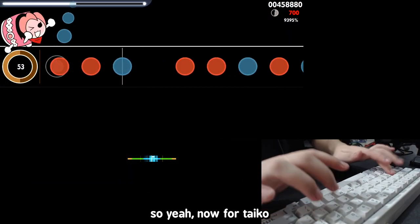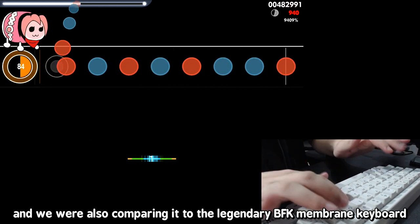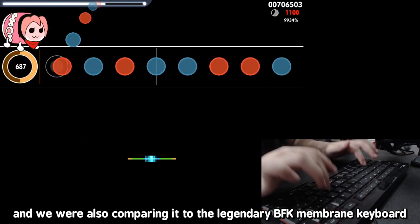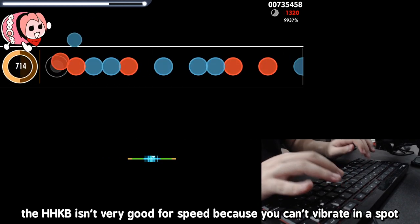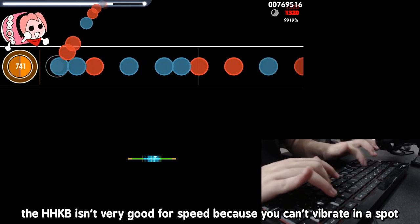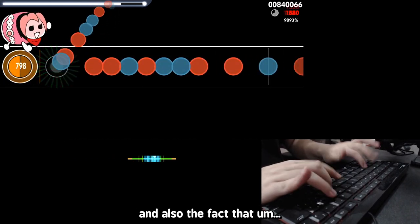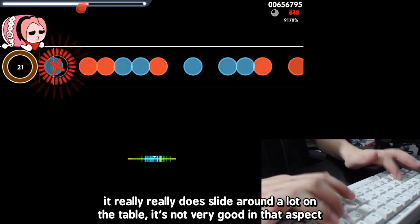Now for Taiko — I got Zeshi to play Osu Taiko for me with this keyboard, and we were also comparing it to the legendary BFK membrane keyboard, a scissor switch membrane keyboard. BFK is still much better. The Happy Hacking Keyboard isn't very good for speed because you can't vibrate in a spot, and the fact that it really slides around a lot on the table is not helpful either.